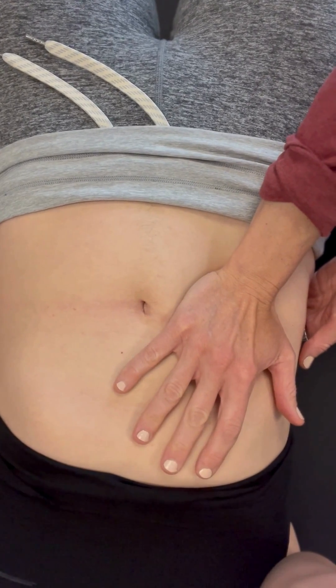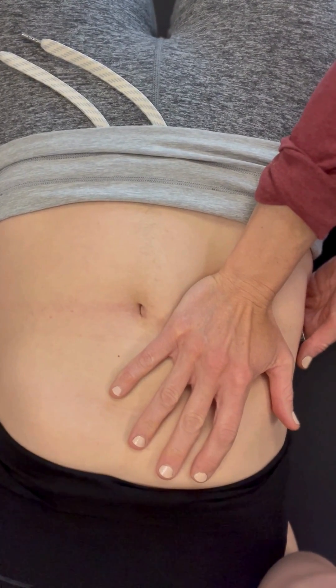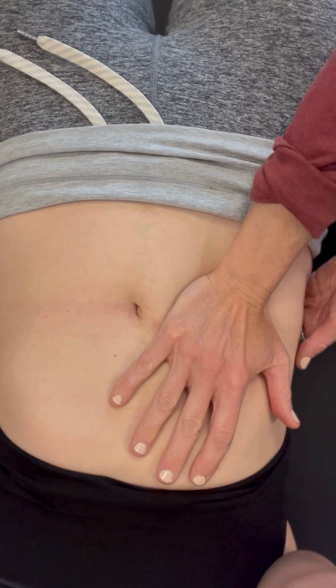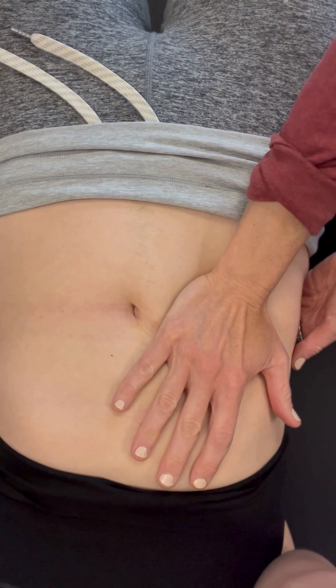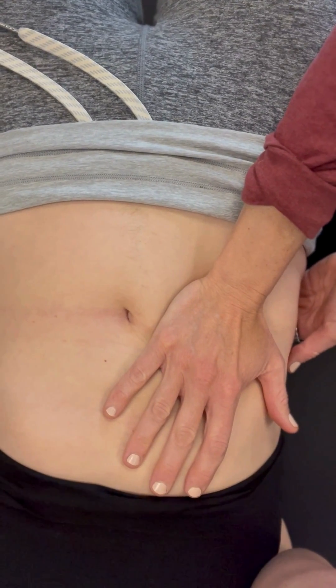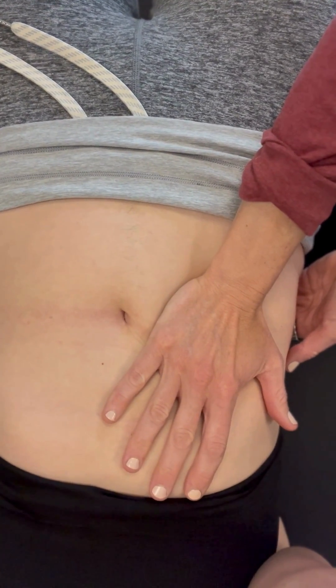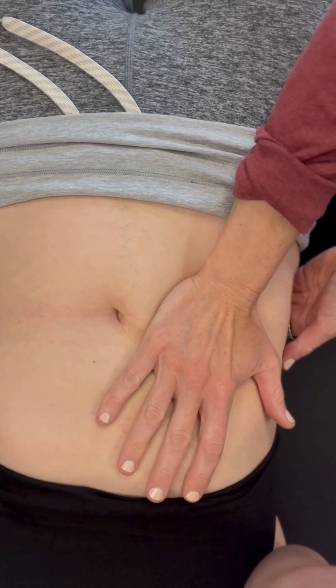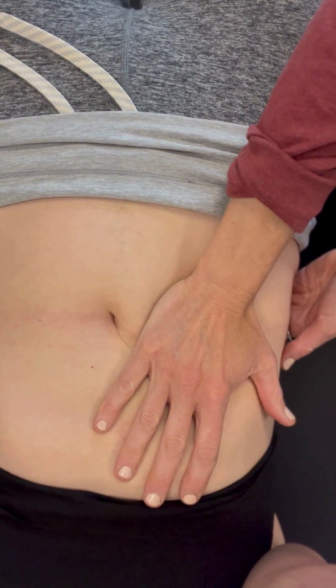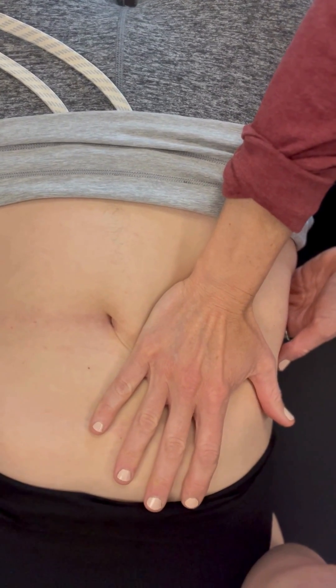Mostly we can just feel the bottom portion of that kidney. The kidney can oftentimes feel like a bar of soap — kind of slippery — so just making sure we capture that tissue and then start to feel for where the tension is within the organ.